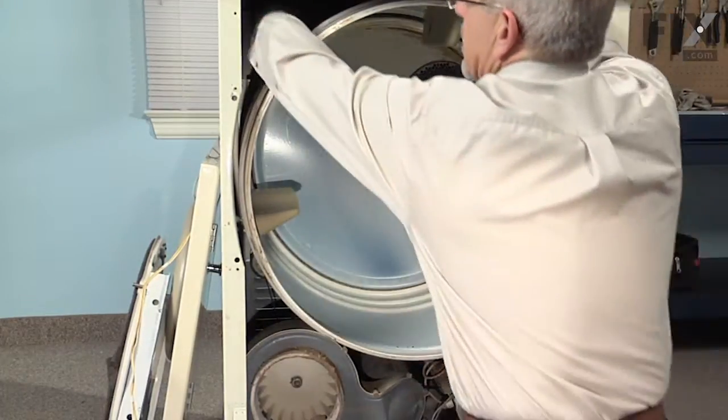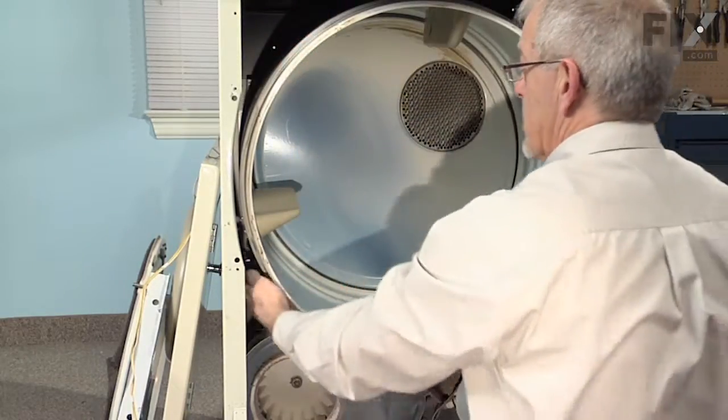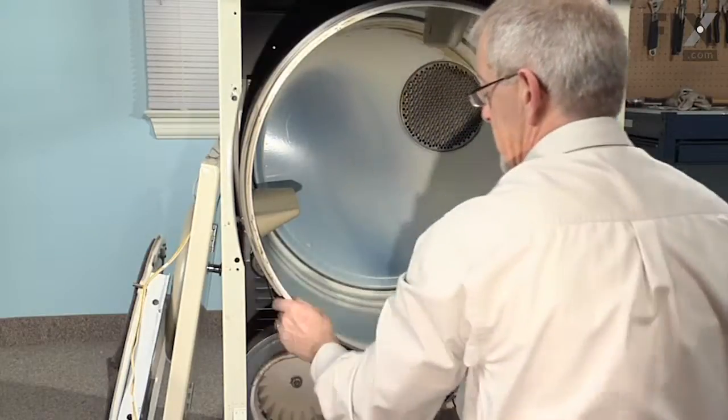That's the last check — reach in and just feel to make sure that the rib side is up, the flat side of the belt is against the drum, and it's in position.